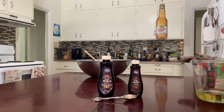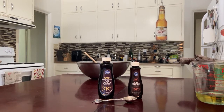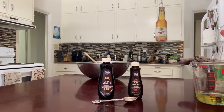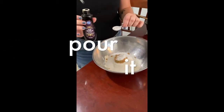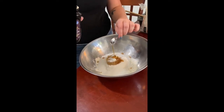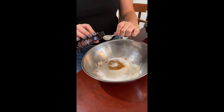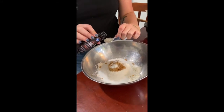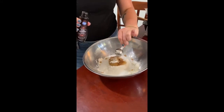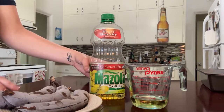Next up, we're going to do two teaspoons of vanilla extract, and I like to put in a little bit of almond extract just for flavor. We're doing one-third of a cup of canola oil for our delicious banana bread.